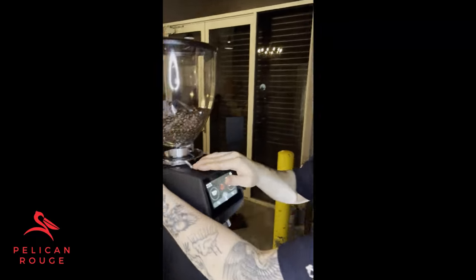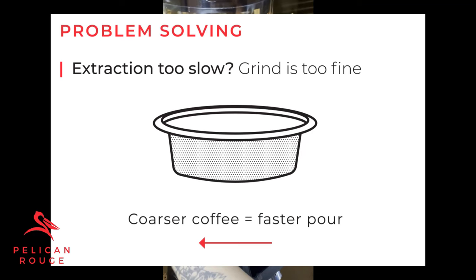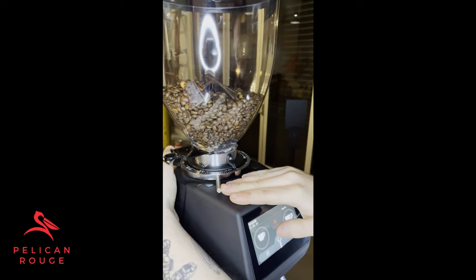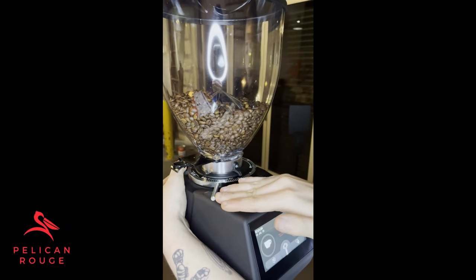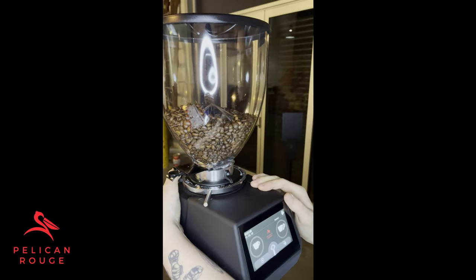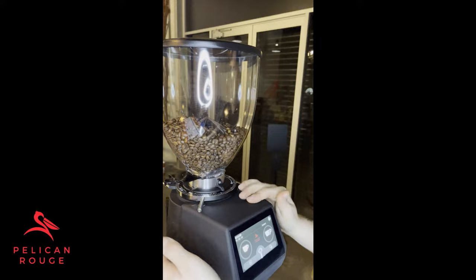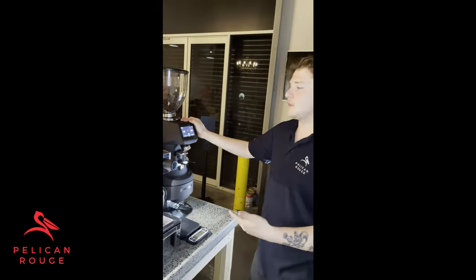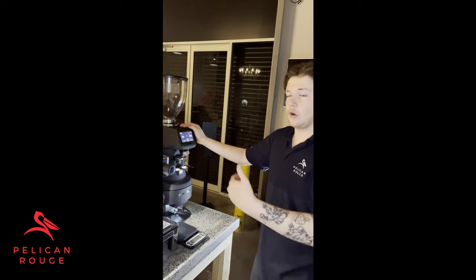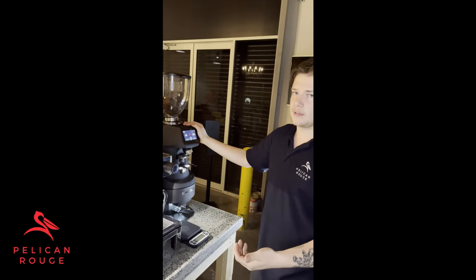Now I'm going to show you how to do coarser. We're going to rotate it back to three. To get a coarser grind, put your thumb down on the tab at the back and rotate the other way. Each of the lines is equivalent to about two to three seconds of extraction. So if you rotate three lines and your original extraction was about 36 seconds, those three lines take between six and nine seconds off, bringing you to around 28 to 30 seconds — which is exactly what we're aiming for.